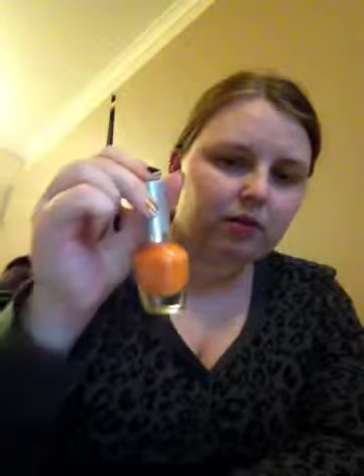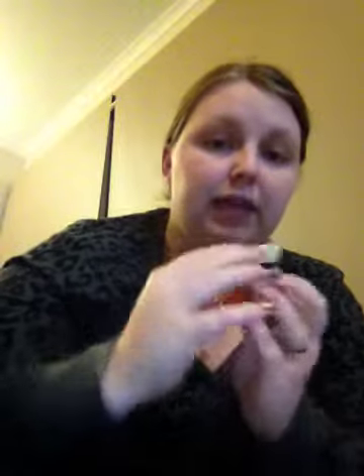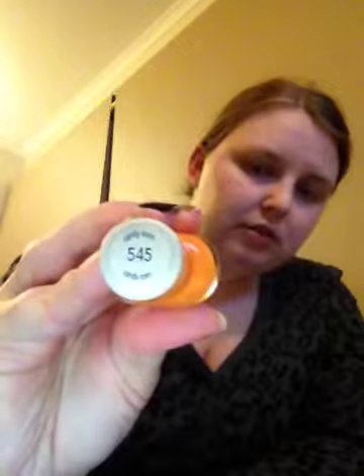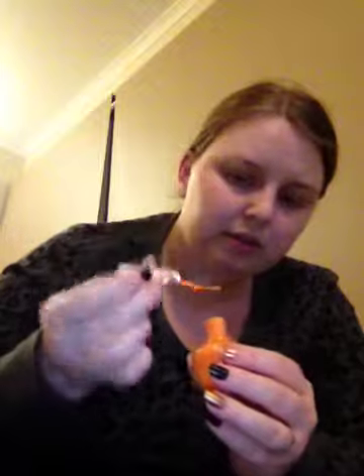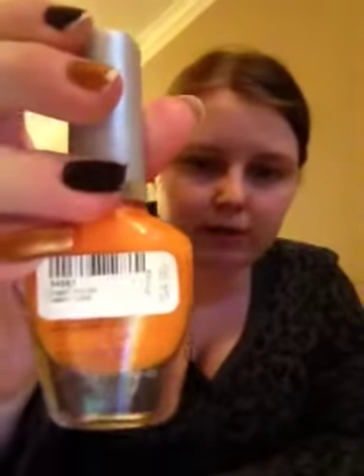This is Boundless Colour by CoverGirl. It's not coming off the proper orange on camera but it is color 545 Candy Corn. It's just like the perfect orange for the pumpkin — a really, really pretty orange. That's Candy Corn and this one was $4.95.